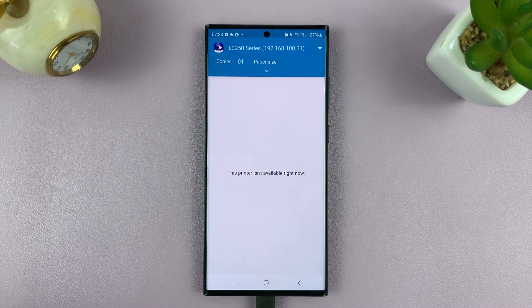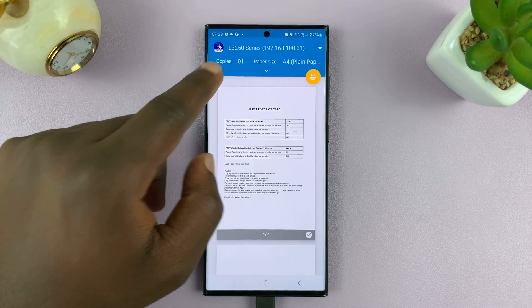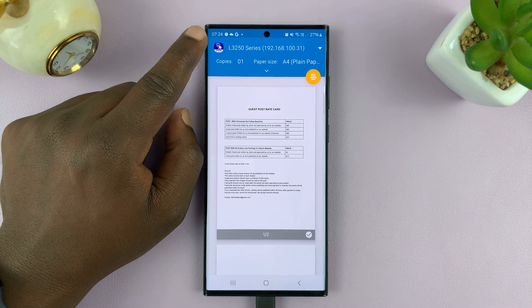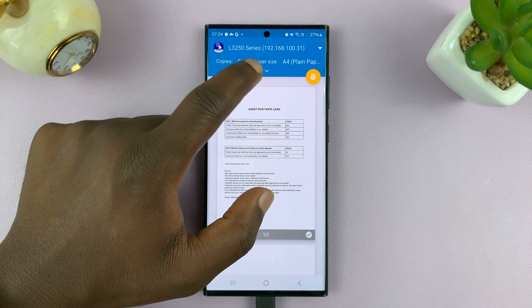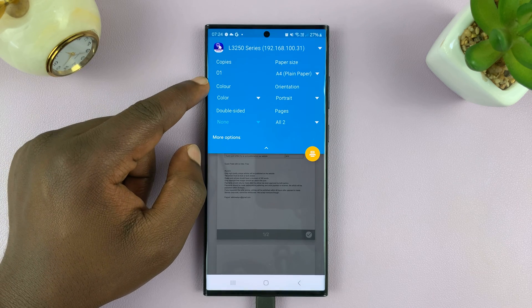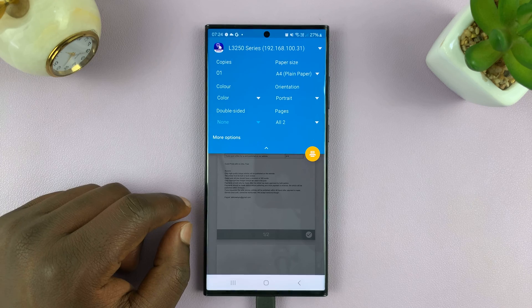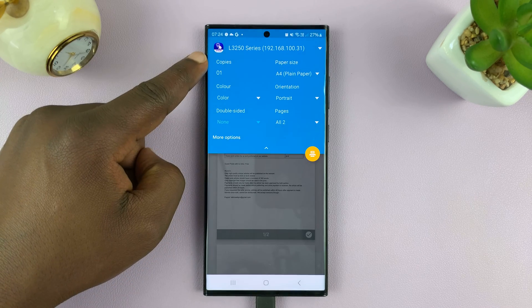It's going to automatically launch my printer's software. If you have HP software installed for an HP printer, you'll see the HP printer. Since I have Epson, it's going to automatically launch my print software. You can see the preview here. If you want to change a few things, tap on the drop-down arrow and you can change settings like color, orientation, the number of pages you want to print, how many copies you want — all these options.